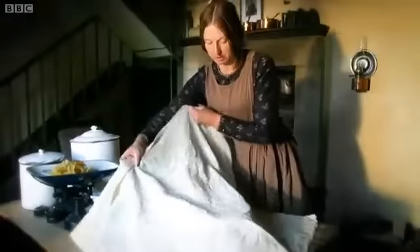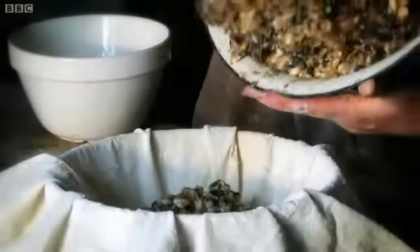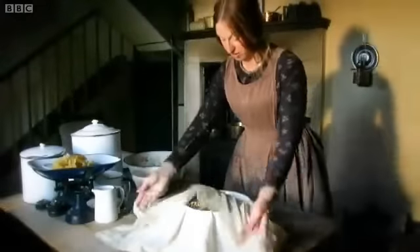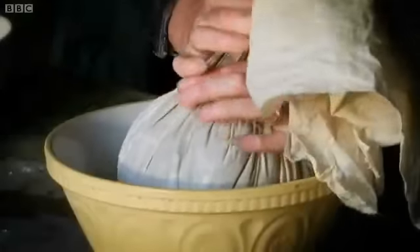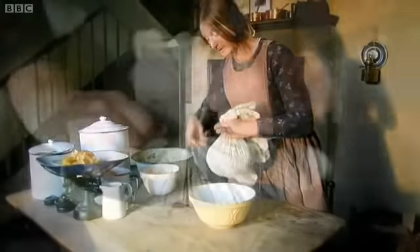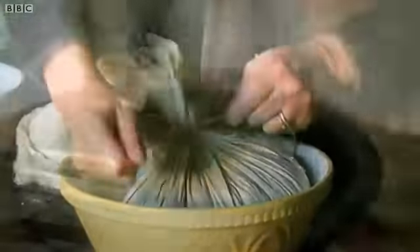I'm going to use this bowl to help me mould the shape I want. All my mixture — you can see it's a really sticky but quite dry mixture, pressed into a nice round shape to cook in. A pudding like this needs to boil for about six hours. You need to tie it quite tightly because you're trying to hold the shape.